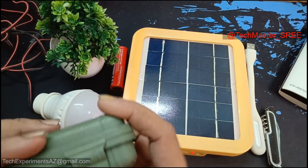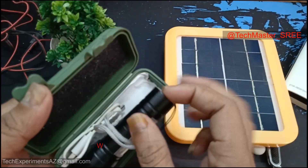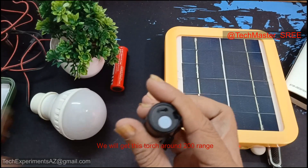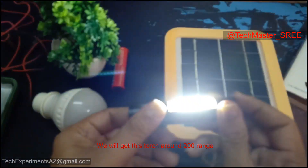If you want to add a torch, you can add one here. This torch will be charged with this micro USB port.